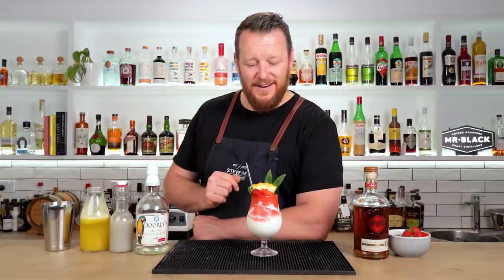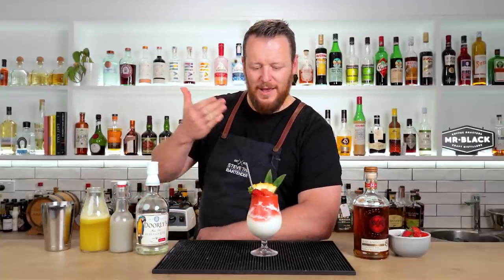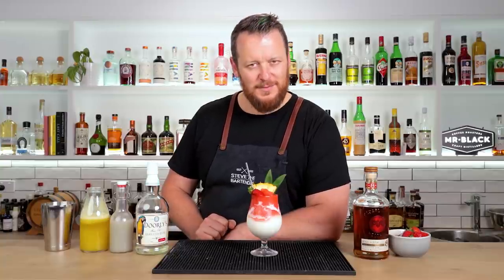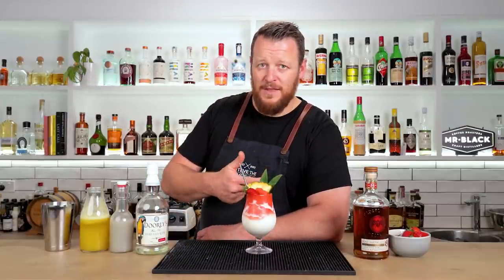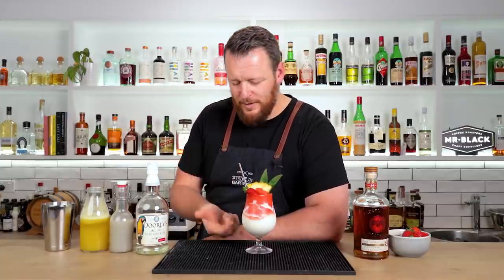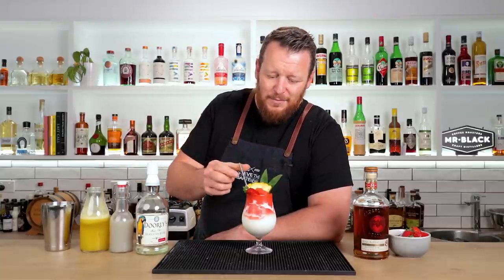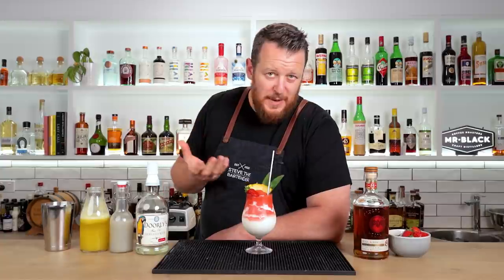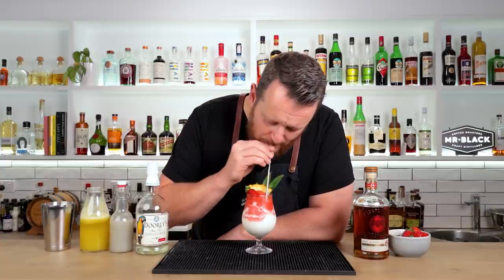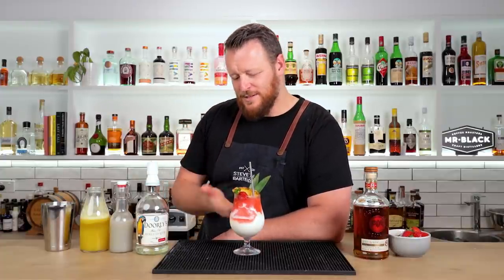There you have the Miami Vice. This is the first time I've had it — I've had a piña colada, I've had a strawberry daiquiri, but not combining the two. Cheers! It's sweet, fruity, tart, and a little bit acidic from the strawberries. I think it really shines when you stir it all through and get the best of both worlds — the piña colada and the strawberry daiquiri together. It is a sweeter style cocktail.